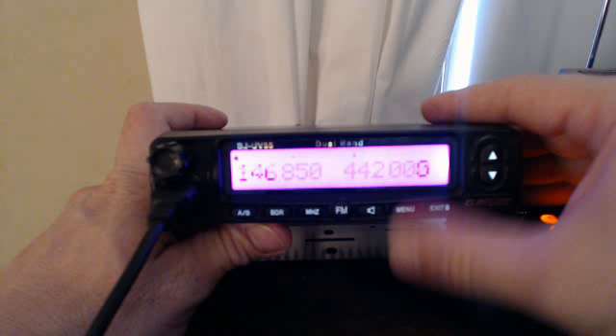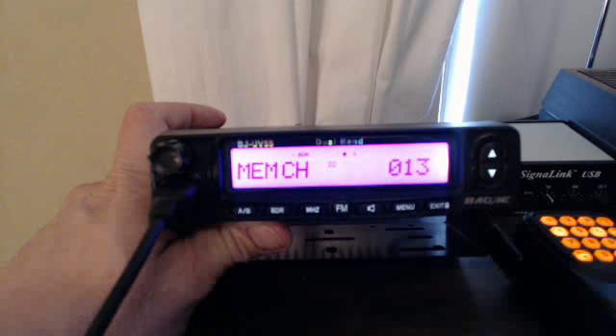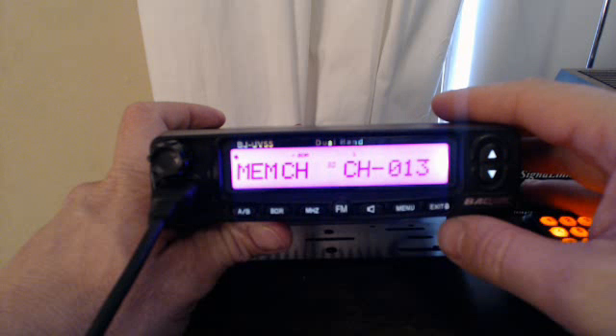Turn it off, hold the memory button, turn it back on. Get it back over to that side, hit menu again, go to memory channel, scroll down, push menu to get it over, push it down, menu to save it. You see CH 13 is now indicating that it's saved. Exit.